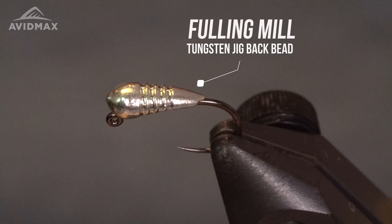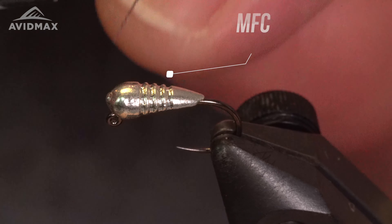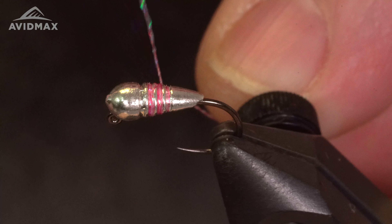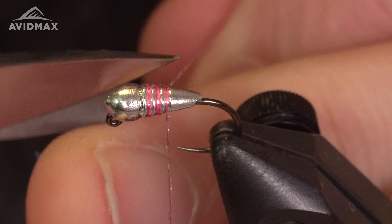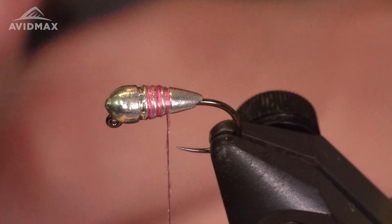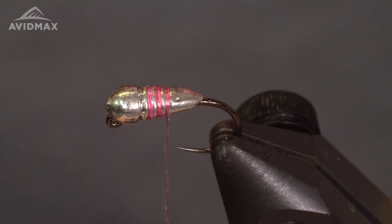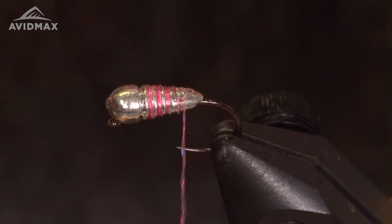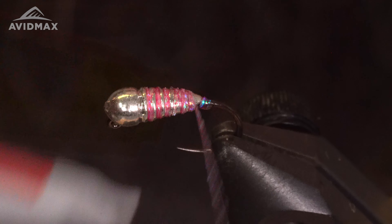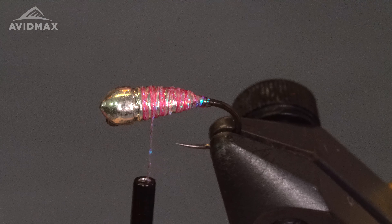The body material for this fly I'm going to be using the MFC Midge Body in pink. Get the thread started right in the second segment of this bead and work it down into the last segment there, then trim it out. I'm also going to take a little more Zap-A-Gap and coat the back end of this bead — it is kind of slippery with this thread — to make sure it locks into place. Work the thread right down to the back of the shank and work back up; that Zap-A-Gap soaks in and sticks. Nice even coat.